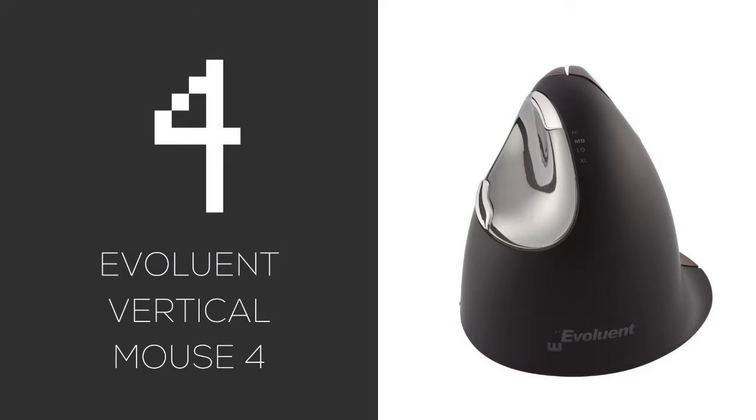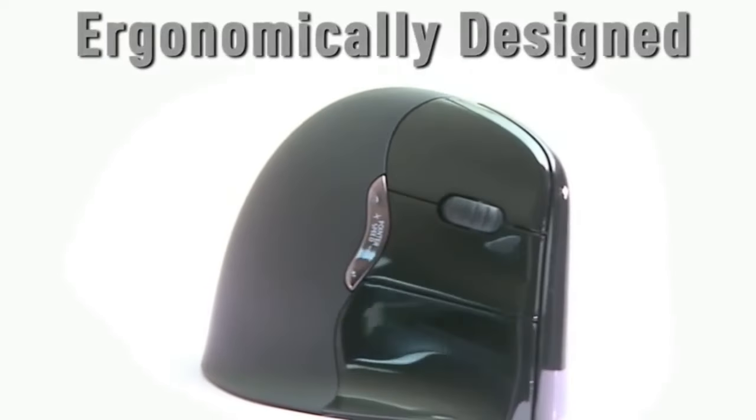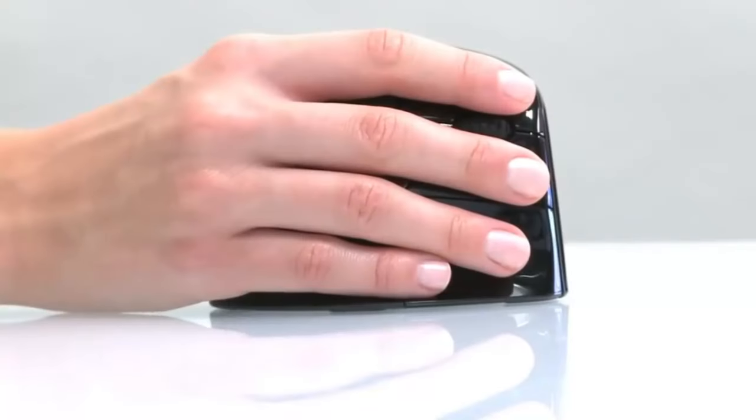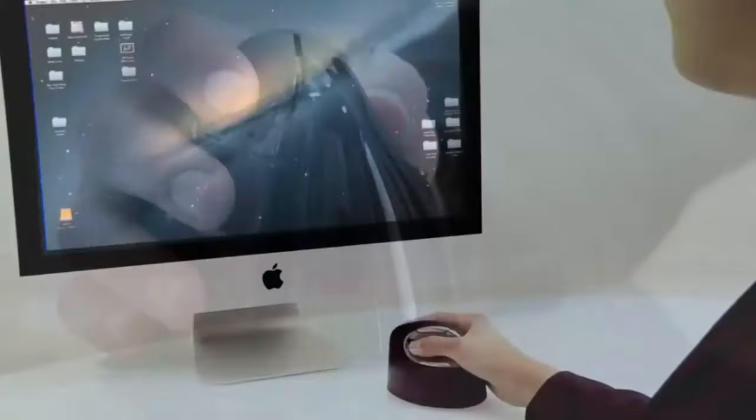At number four, the Evoluent Vertical Mouse 4. This one has a patented shape that reduces awkward wrist twisting. Be warned, it takes some getting used to, but many people swear by the comfort. Pros: its unique design prevents pinky drag. Cons: the learning curve, and it's not ideal for large hands.